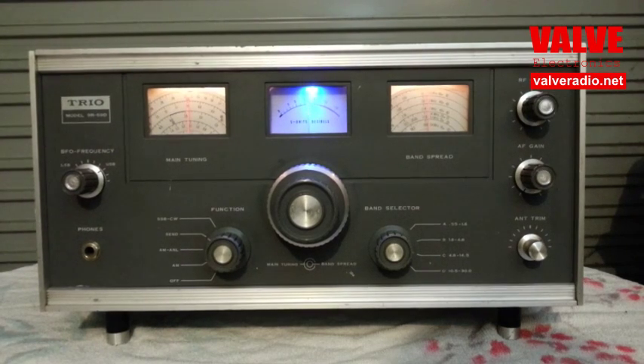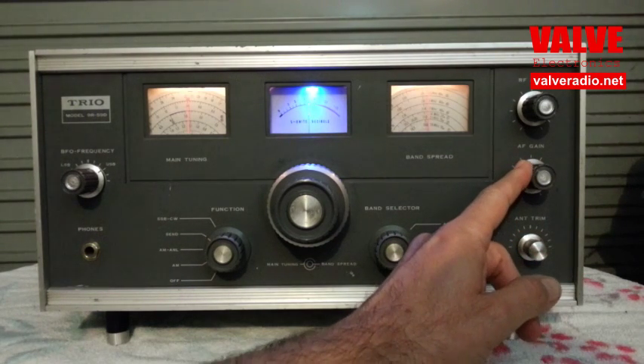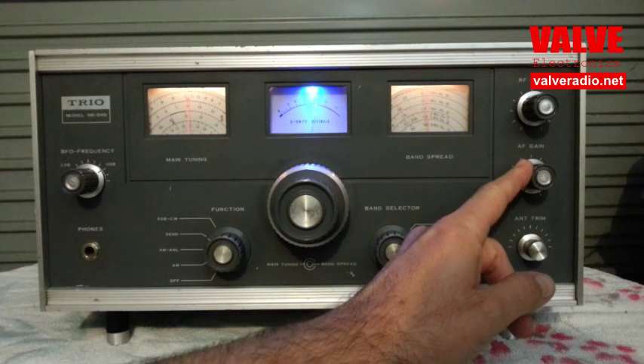On the short waves, apart from all the above, the main benefit is immunity to fading. Let's listen to a station on the 31-meter band.